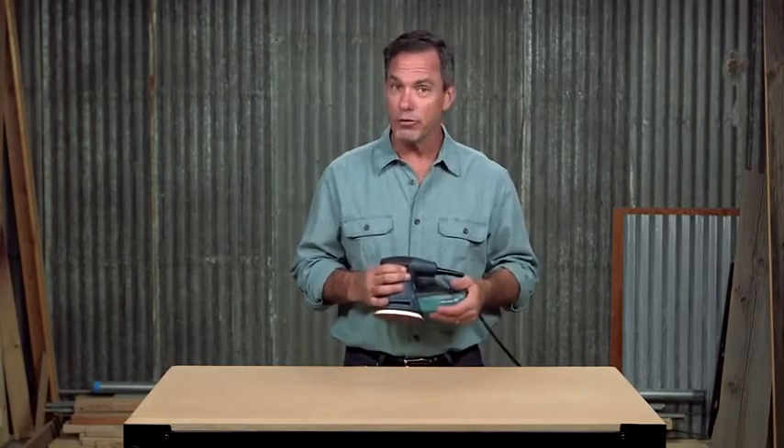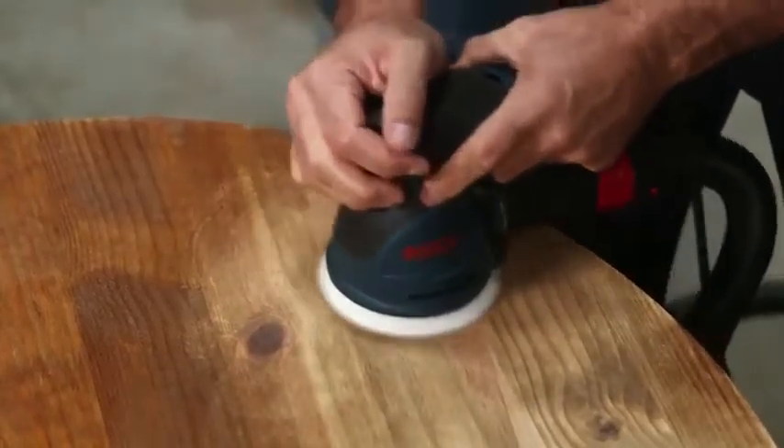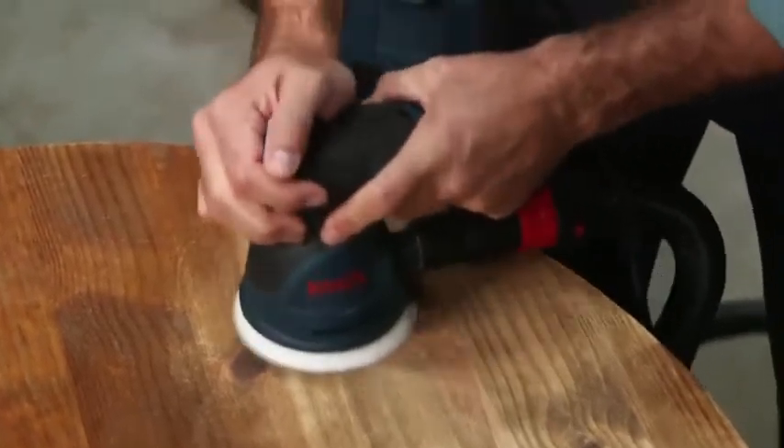This sander is also compatible with standard 1¼-inch and 1½-inch vacuum hoses, or any Bosch vacuum hose and most European hose sizes.